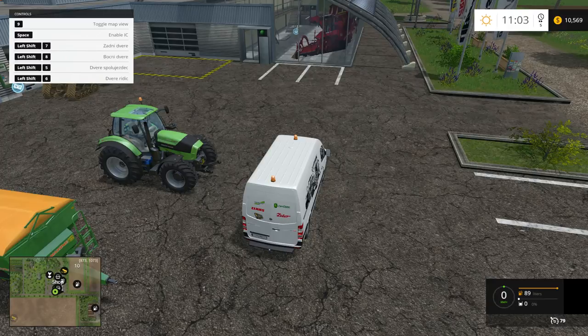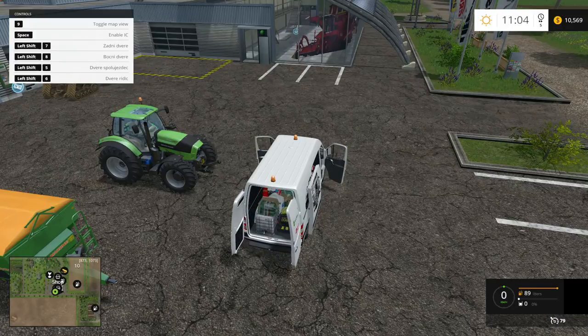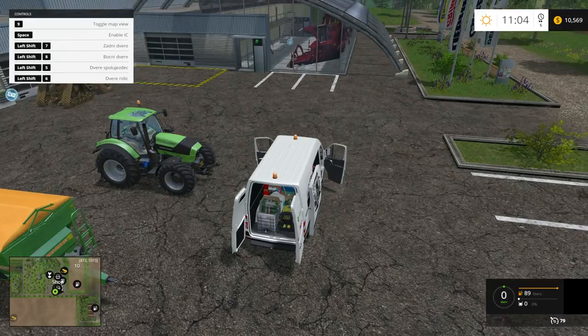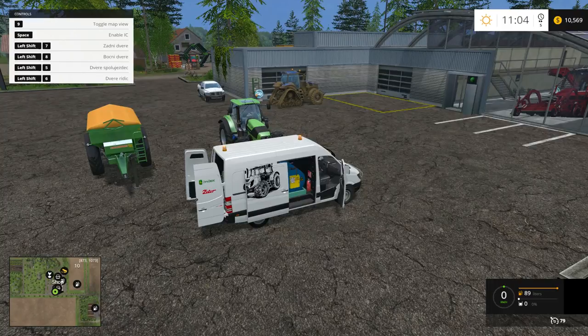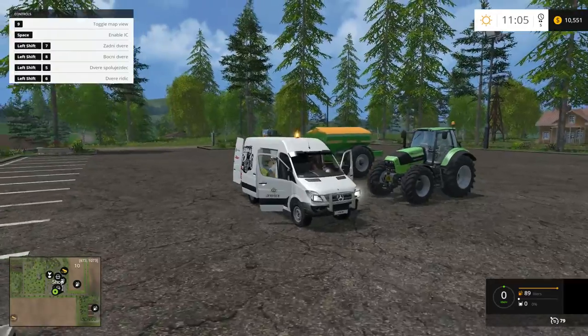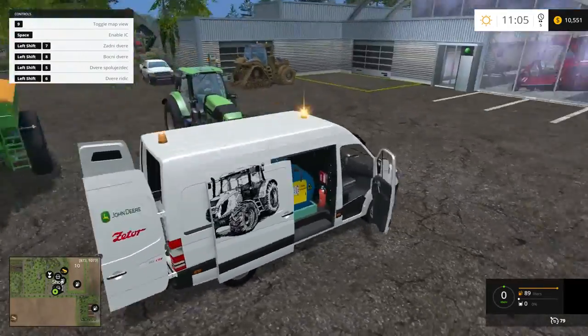I'll open everything up — Shift 5, 6, 7, 8. There you go, everything's open. I'm just going to leave it open for a minute. Beacons work well. The front lights work. Everything works well.